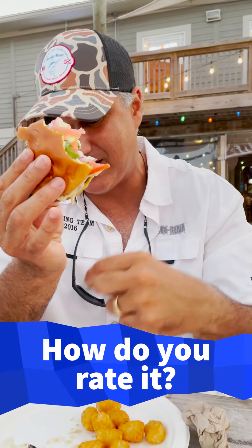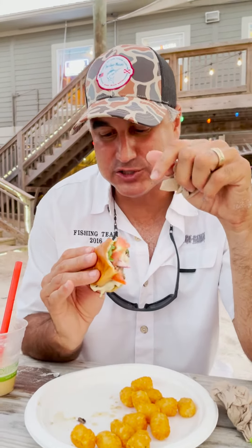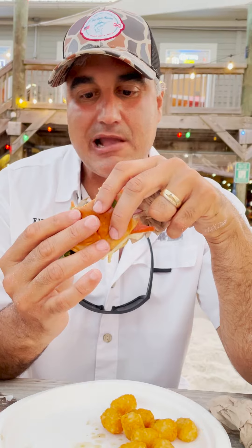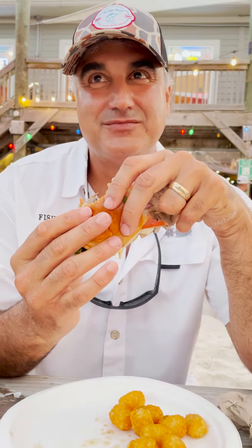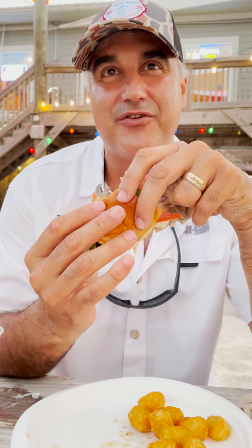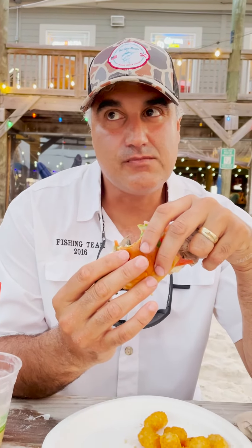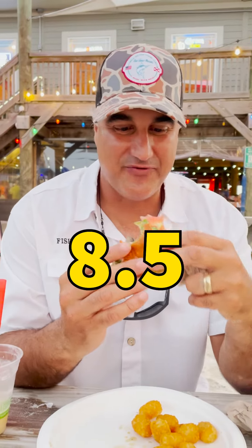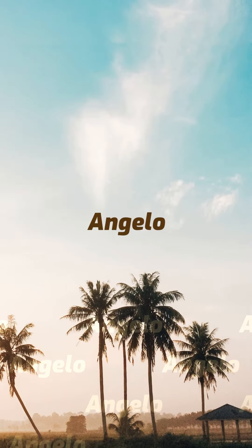Let me think about it for a second. I'm not taking this lightly. Good meat to bread ratio. That's so tough. Nothing's a 10. Don't want to go too high on the first one because how can you go up? 8.5. That's a great burger. 8.5. Let's go. 10.5.